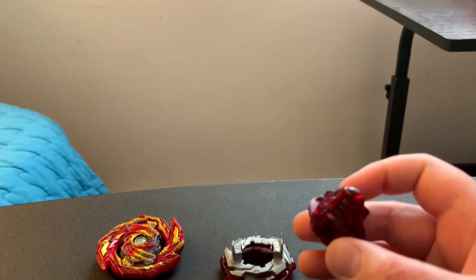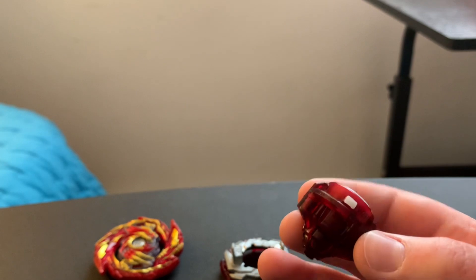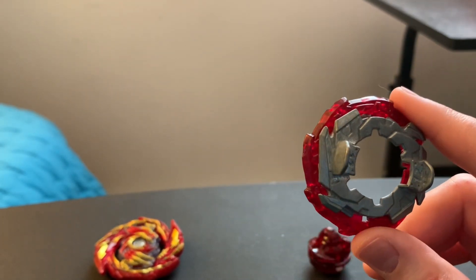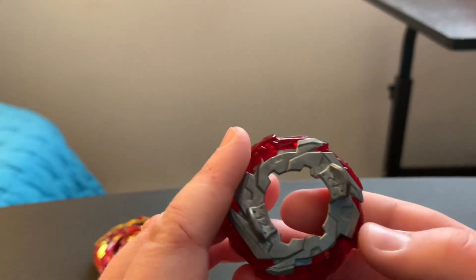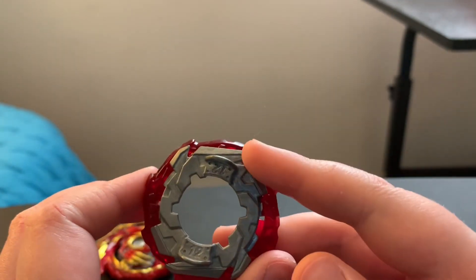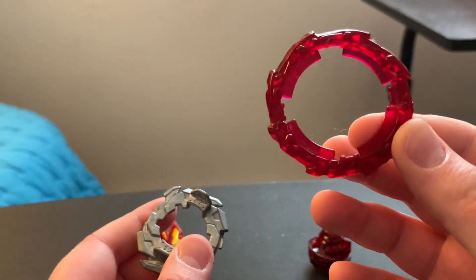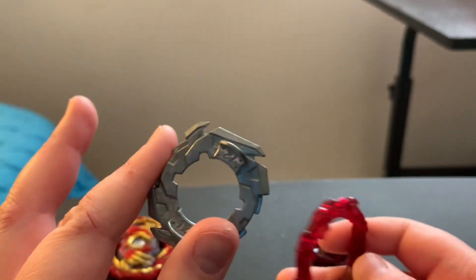Starting off with the parts, we have the driver right here, which is PR-16. It has three modes. Going to the Forge disc, we have DR-51-P, which I've heard breaks a lot of discs. It could scrape Beyblades because of these edges right here, and it does look like it can. You can also put additional pieces around your disc. I've heard this part is really destructive.